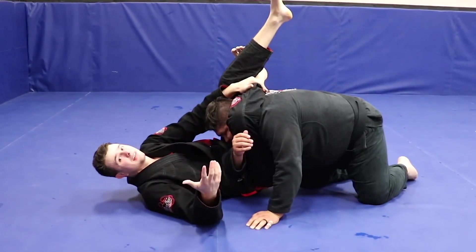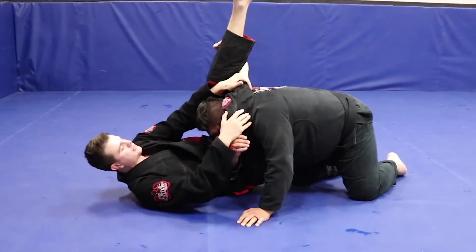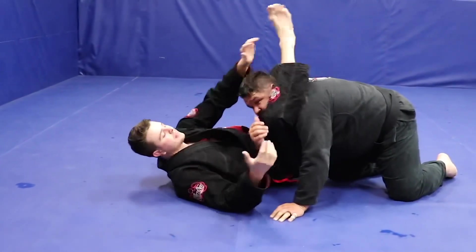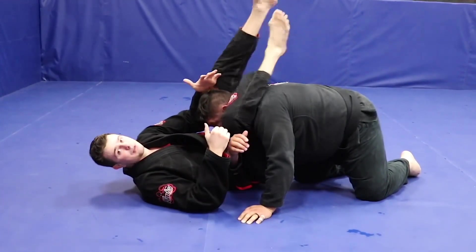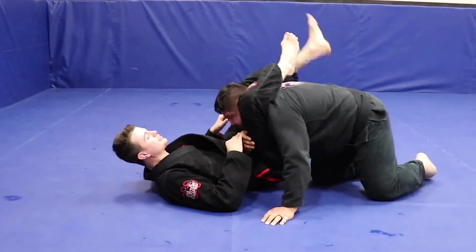If you're squeezing for 10 seconds and this person hasn't tapped out, they're probably dead. It takes about four or five seconds for somebody to go out if you have a choke correct. So I'll go here and I'll consistently squeeze for 10 seconds, and if this person's not tapping I need to adjust and do something different.